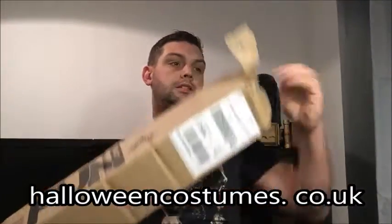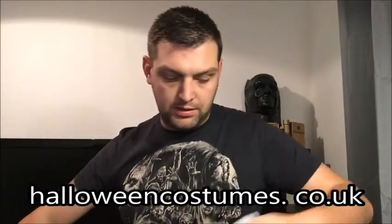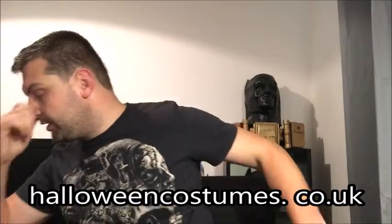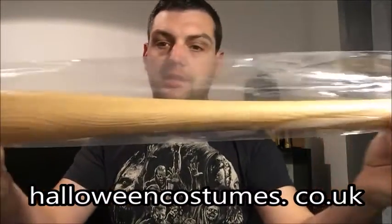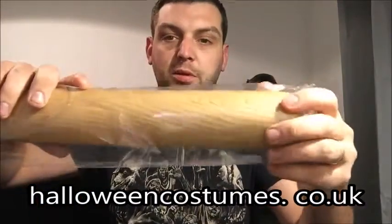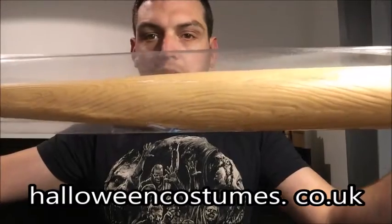Hi guys and welcome to another episode of Paul's DIY. As you all know, The Walking Dead is returning at the end of the week, and in preparation for the return of season 7 I thought what better way to prepare than to do my very own DIY Lucille — and here it is. This was bought from halloweencostumes.com and it cost me roughly £19.99 including postage and packaging, with next day delivery. It's a plastic baseball bat — the perfect starting point for my Lucille.